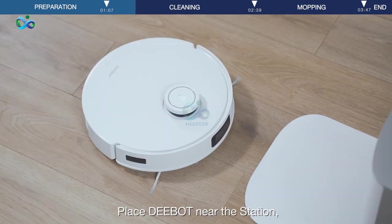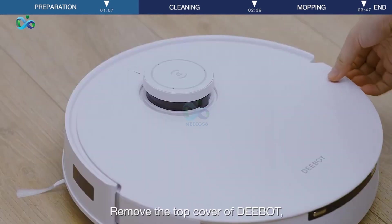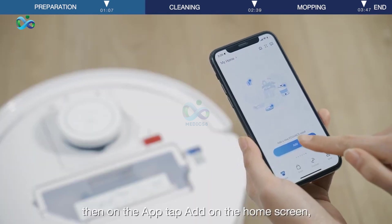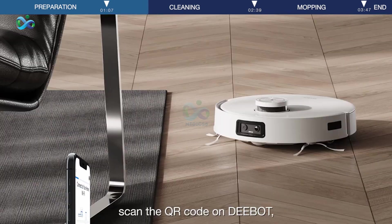Place D-Bot near the station and remove the top cover of D-Bot. Then on the app, tap Add on the home screen and scan the QR code on D-Bot.